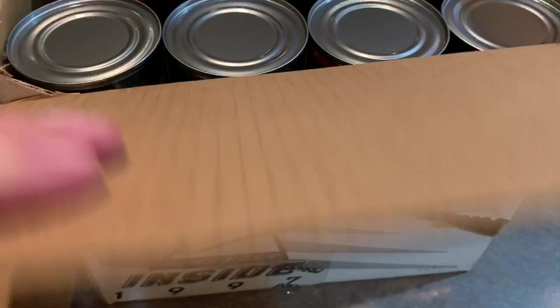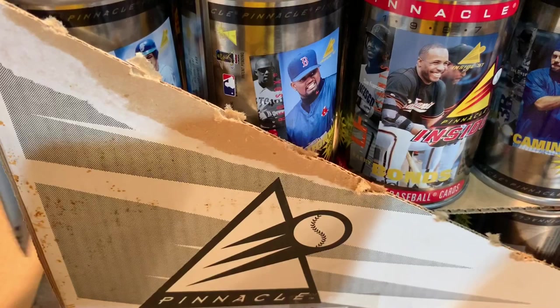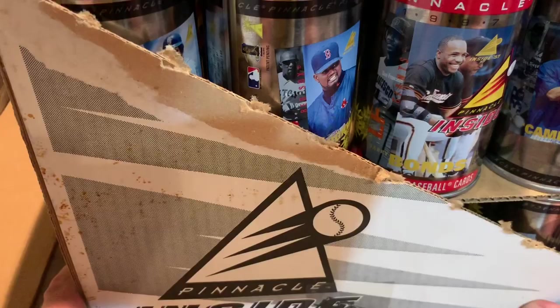It looks just like your soup cans. We're just going to pull this tab aside here. It looks like I see a Mo Vaughn peeking out, and I see a Barry Bonds, which is pretty cool.